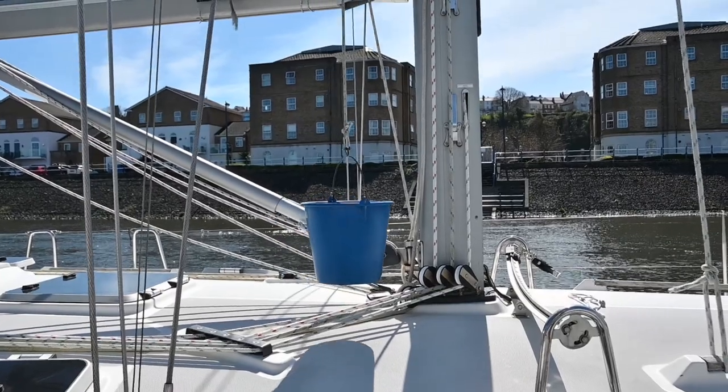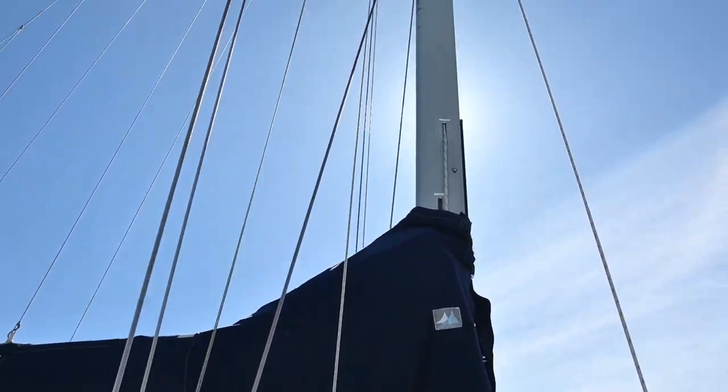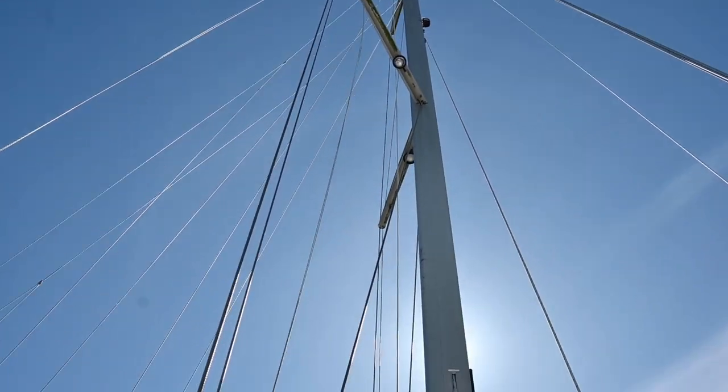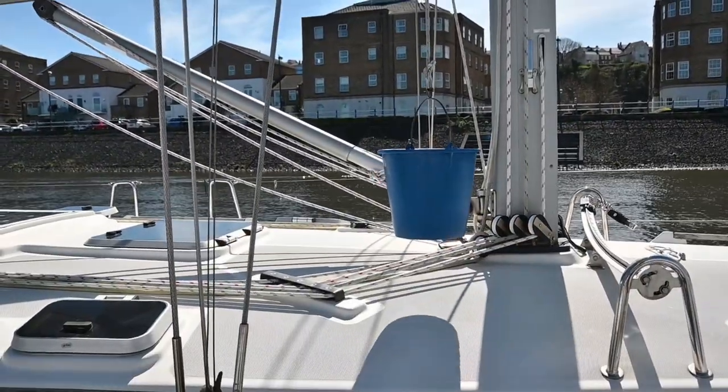Here you can see we've hung a bucket of water from the top of the mast just so we can remember what sort of rake we've got on our mast towards the back, so that when we put everything back together we can get something similar.